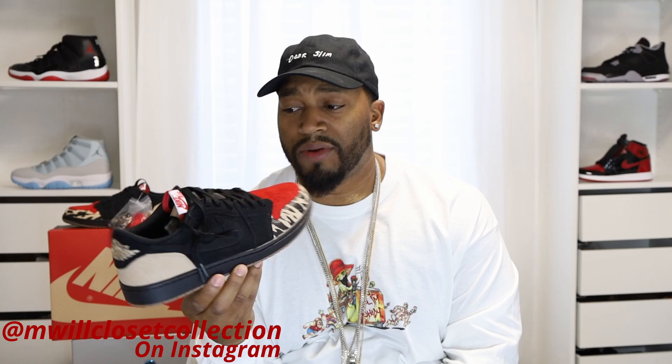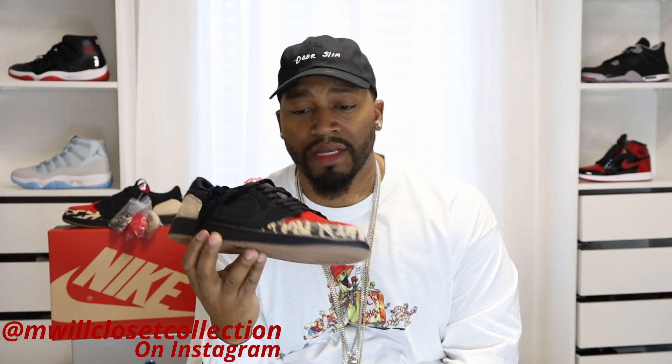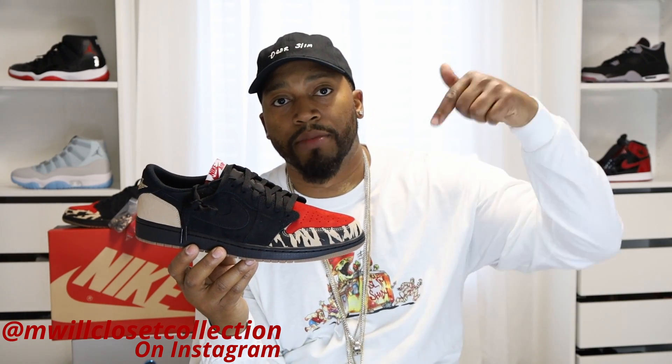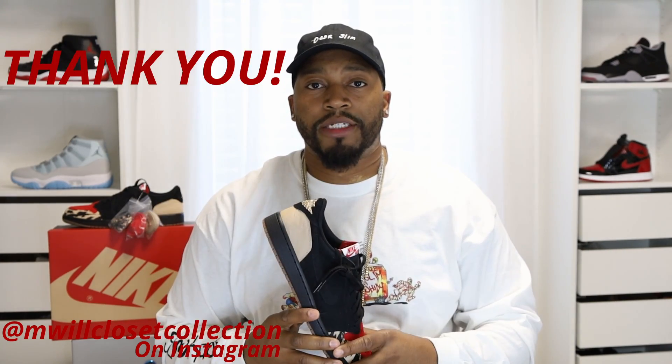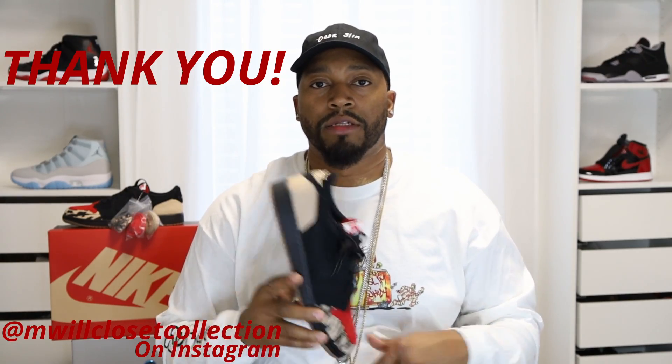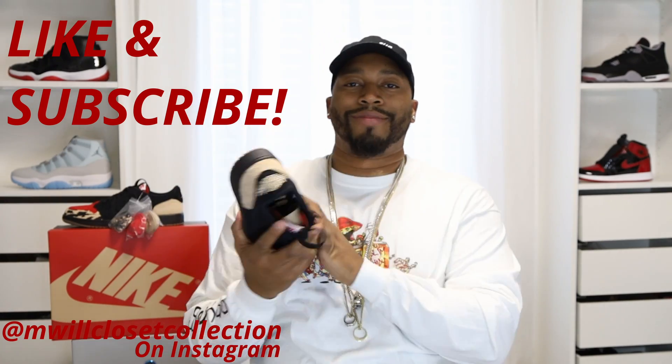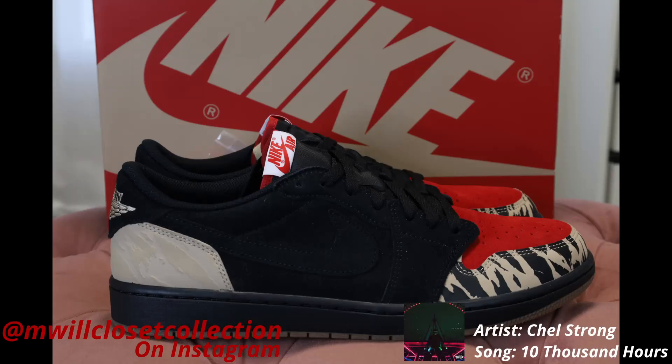All in all, this is a dope shoe. I don't care what anybody says — I'm glad I got them. I feel like this is a good 'bread' colorway. For people who missed out on the Bread patents, this is another black and red color you can get and freak out. I'm curious if you guys were able to pick up the Nike Air Jordan 1 Low in the Soul Fly collaboration colorway — leave it in the comment section below. Thanks everyone for tuning in to my channel; give me all the feedback you might love. Like and subscribe — I put 10,000 hours in.